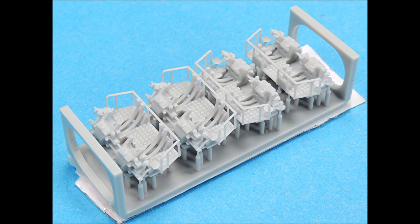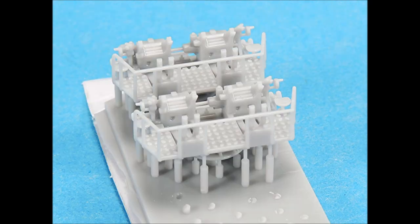The 40mm quad bases are just absolutely superb in their surface detail. When I purchased these 3D printed parts, they came with separate photo etched shields. Now you can buy 40mm quad bases with the shields already printed onto the parts.